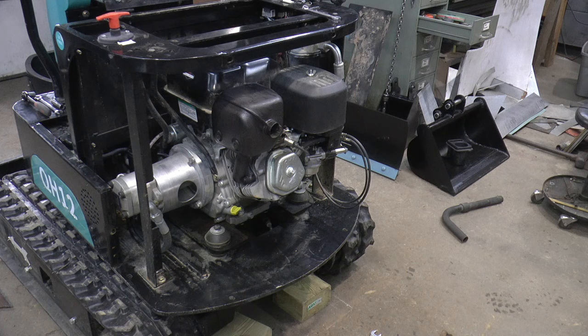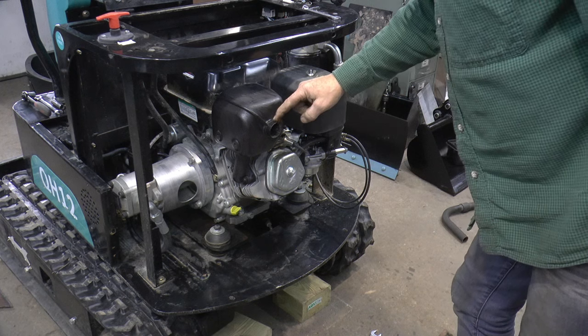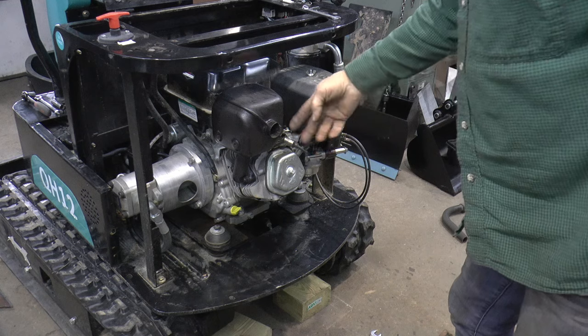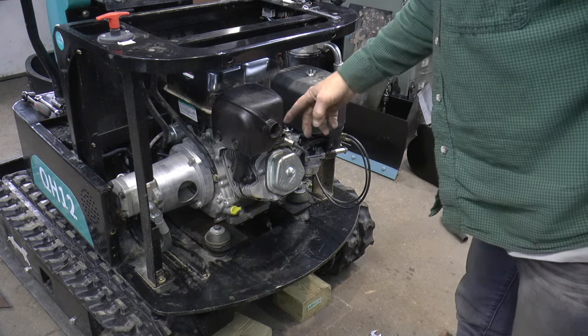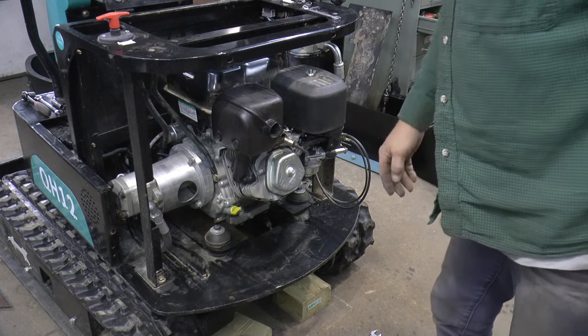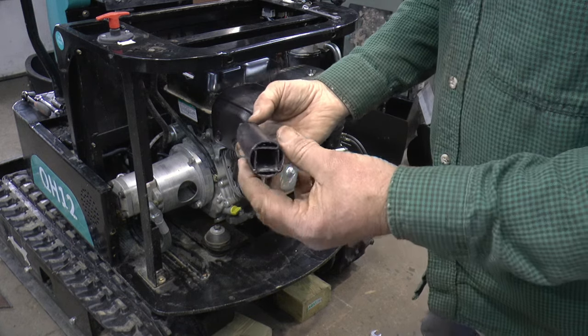I noticed that it looks like at one point there was a tailpipe maybe tack welded right here. Well, it's not there now — it's ripped out right there. So this exhaust was kind of inside too, so I made a little extension for that.